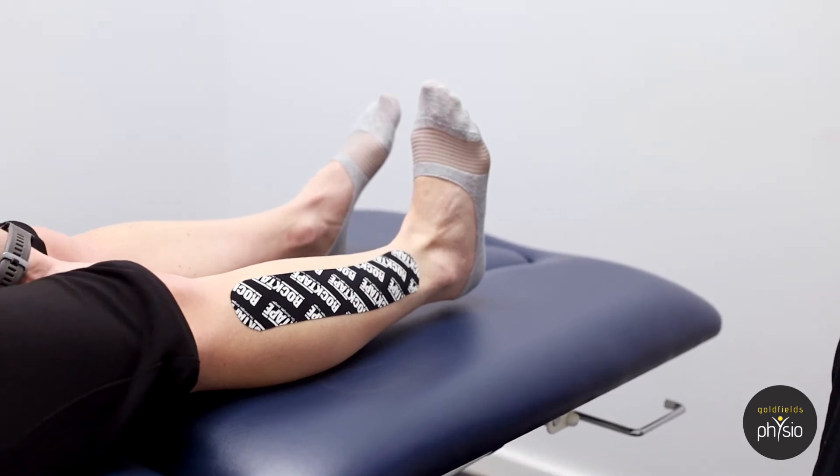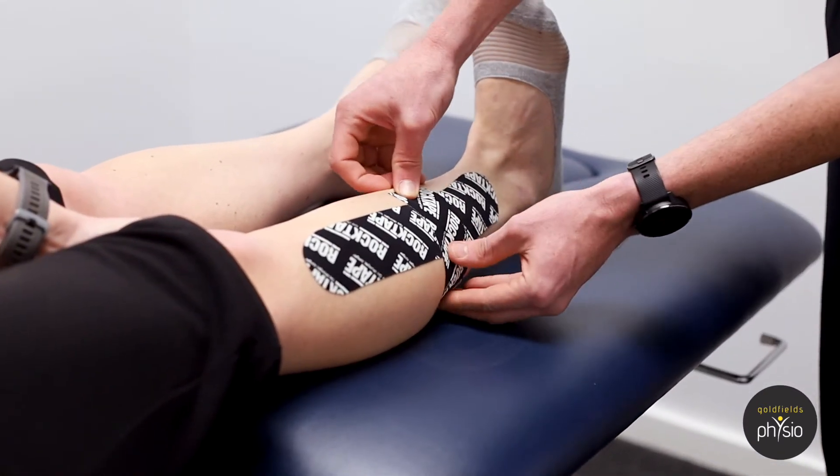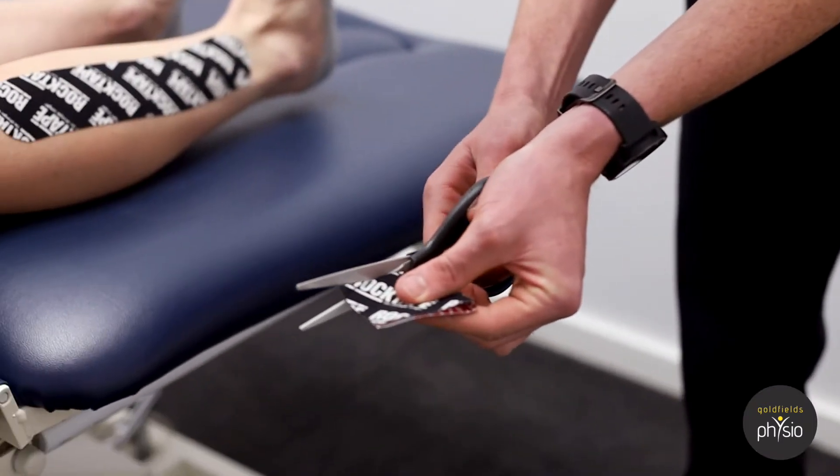Now for the other one, we want a shorter piece just from the front of the shin around to the calf. For this one as well, we want to make sure that we round those corners off just like the other one.